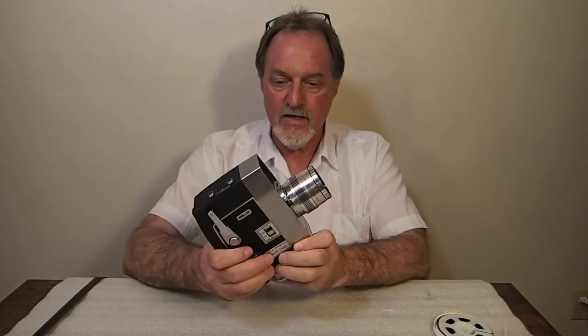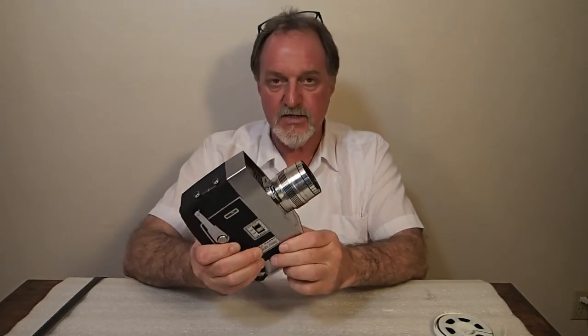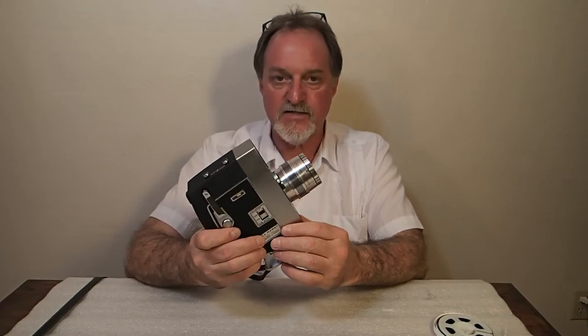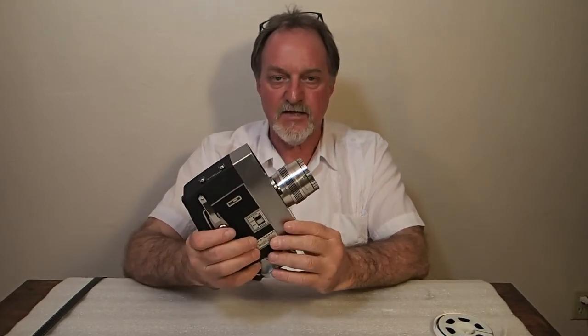Yes, it's that camera. This is the exact same model that Abraham Zapruder used to capture the assassination of President Kennedy. Maybe a little bit sick that I got it, but I am shooting with it.